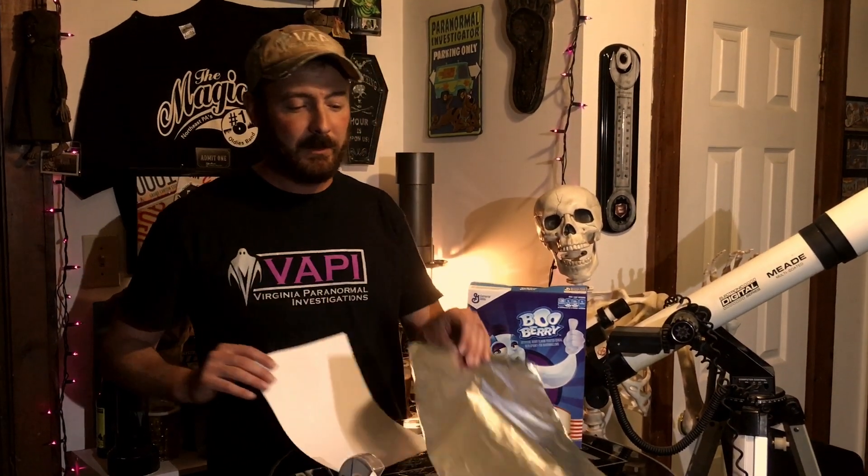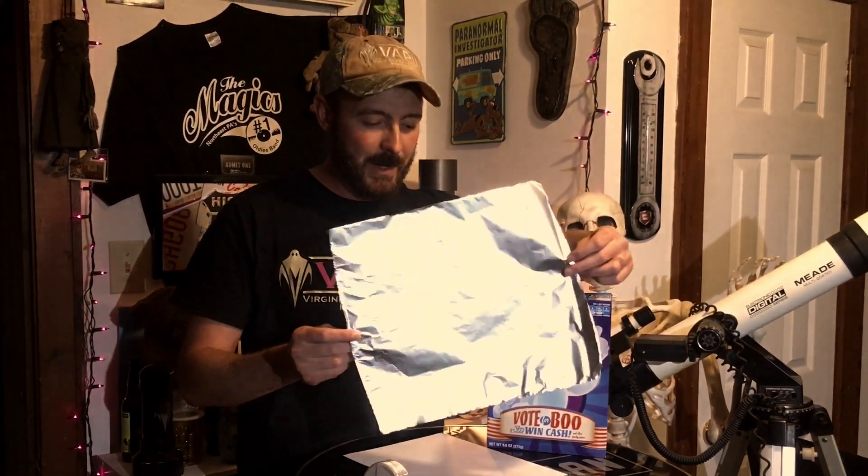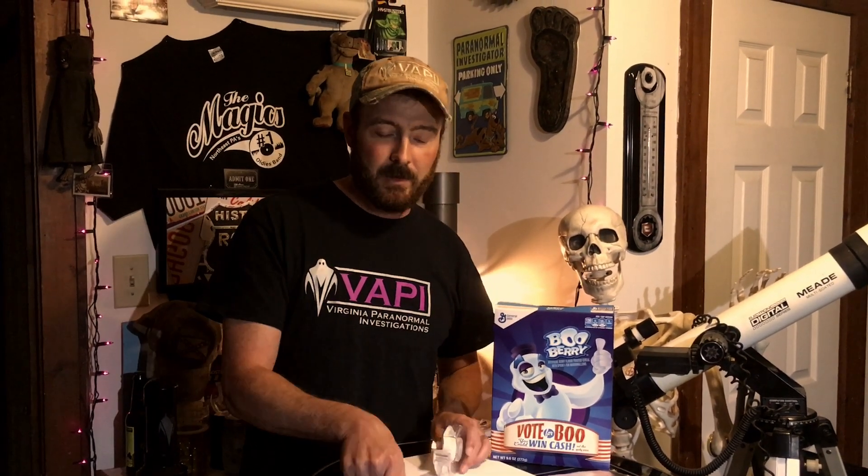You'll also need a plain white piece of paper, some tin foil — you don't need too much aluminum foil, but whenever I try to rip it, I always get more than I intended to get. So you need some tin foil, some tape, a pen, and a pair of scissors — any scissors will do, as long as it cuts.